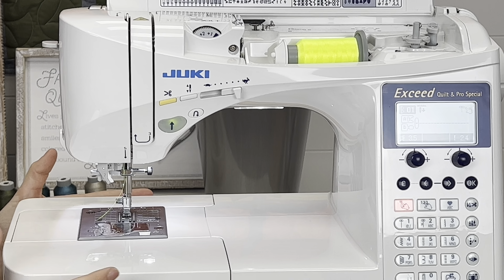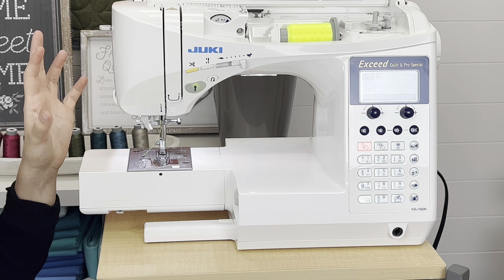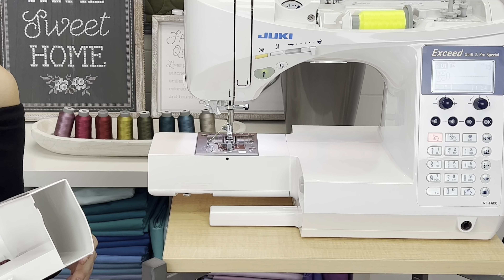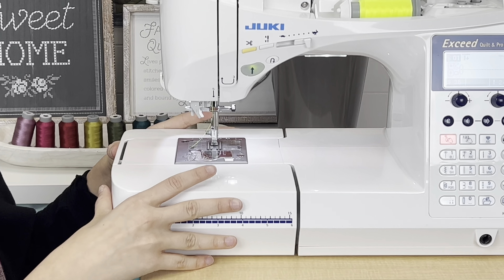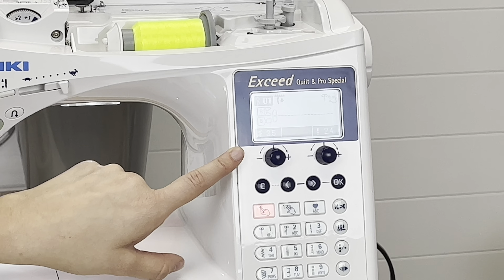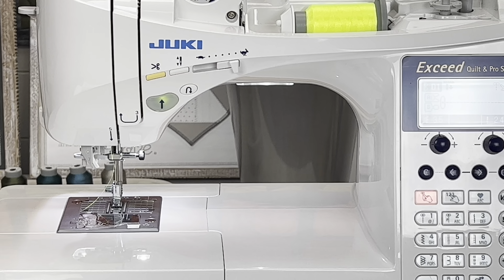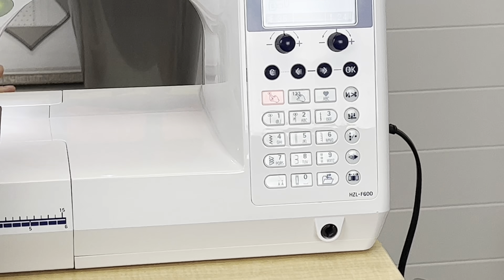That's the cosmetic overview. When you pull the cover off, you'll notice it has a free arm, so if you're working with sleeves or cylinder-shaped items, you have that smaller work area. You also have your feed dogs, which you can drop down for free motion quilting. And then there's the screen — basically the portal of communication between you and the machine — letting you know what stitch you're doing, stitch length, needle position, and what presser foot you need.